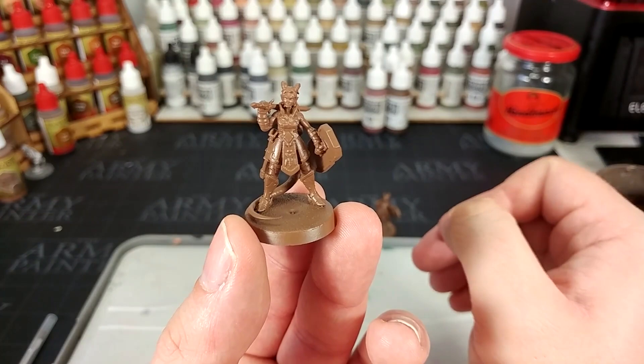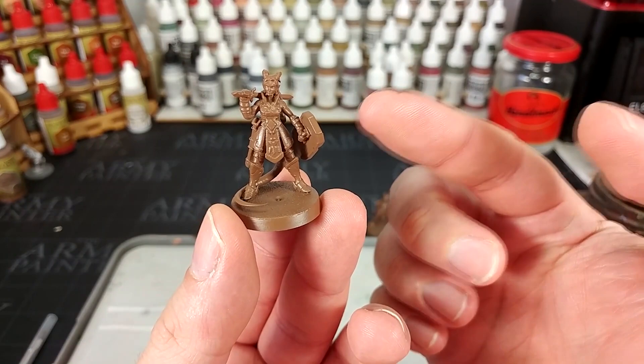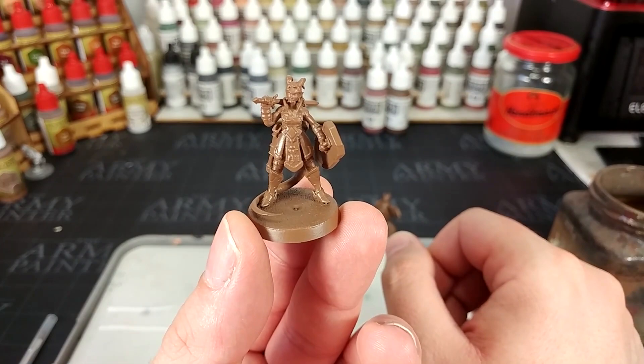Don't worry too much about the little things that you miss. Now as a quick note, lurking in the background there you'll see the other two miniatures that I have primed up and ready to go. Everything that I'm going to do on this figure, until we get to the skin, I'm going to do on all three at the same time, just so I've got those prepared.